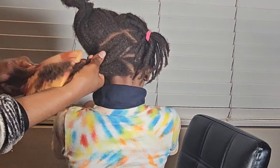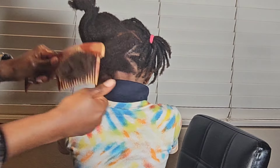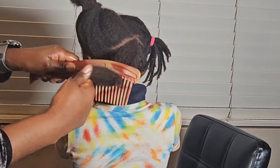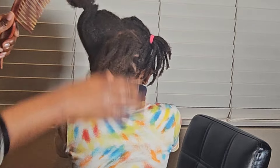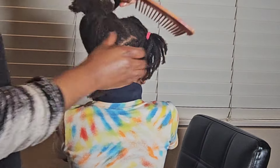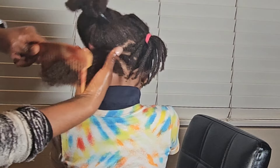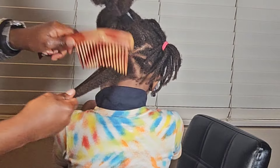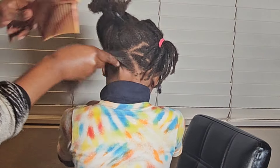If you've been watching my channel, you know we are really big on properly detangling after you take down a hairstyle and before you shampoo your hair. During my days of ignorance, I would just take down my hairstyle and go straight into the shower to wash, and then I'd wonder why I had so much shedding. We don't do that anymore, and it's paying off. No matter how much in a hurry I am, we have to detangle.